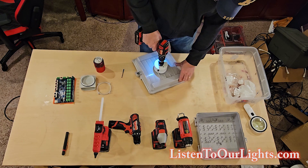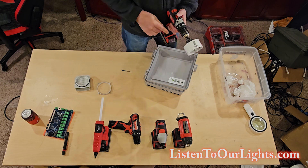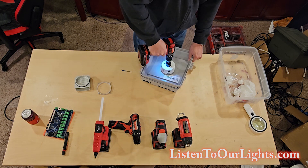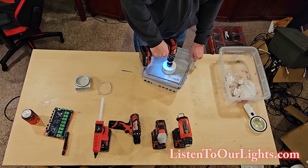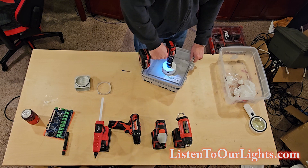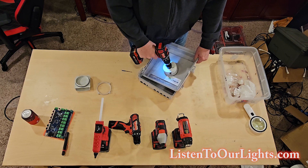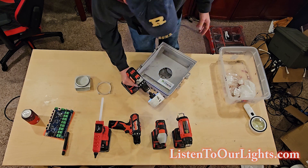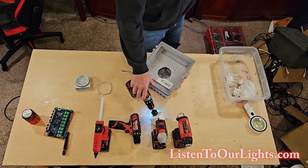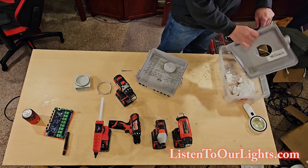Yeah, this thing is torquing hard. There we go. Now we're through. It's messy business — getting as much of that out as I can.